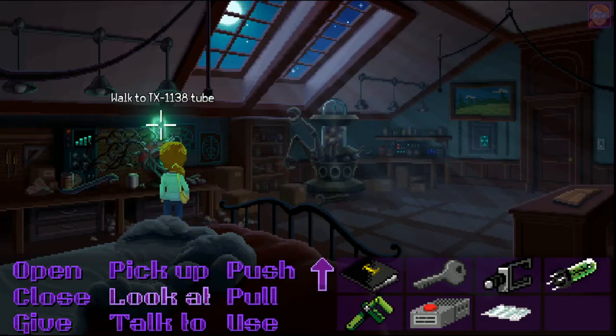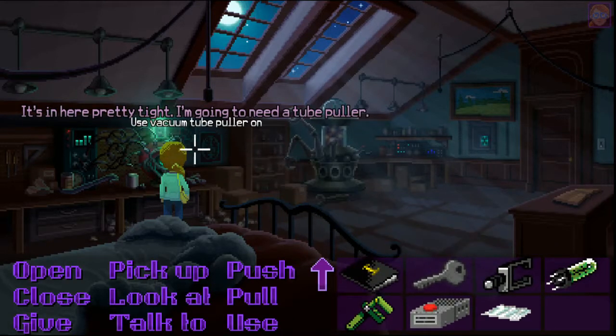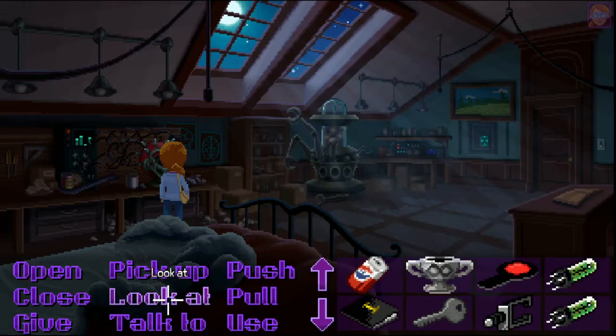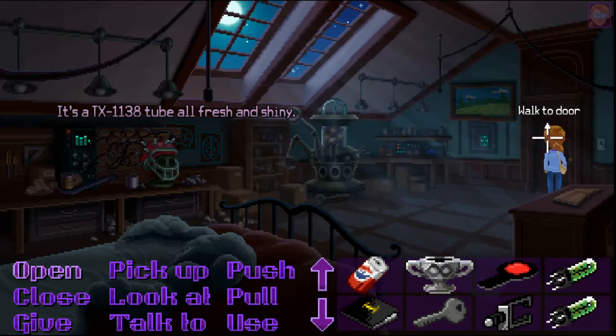I'll try to pick up this tube — it's in here pretty tight, I'm going to need a tube puller. It's a TX1138 tube, all fresh.